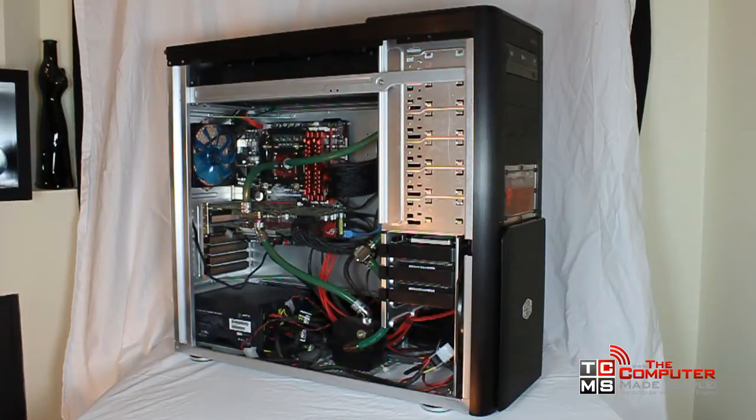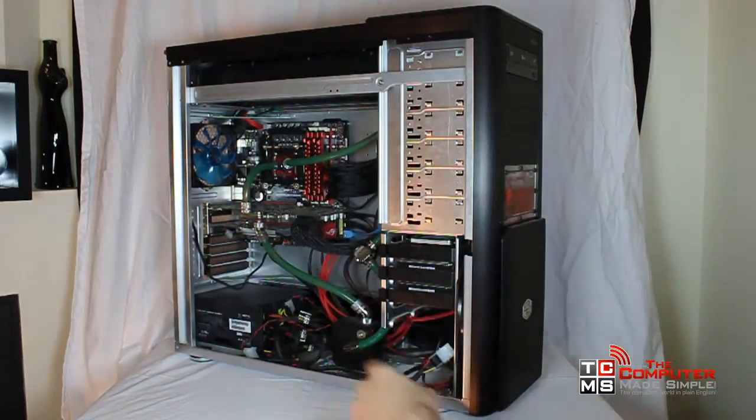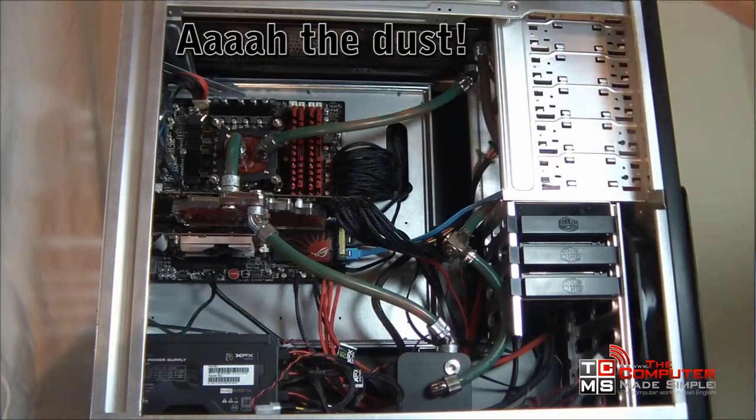Why would you want to water cool your computer? Because it looks cool of course, or because it is a much more efficient way to cool your system and enables you to push its components to the extreme, aka overclocking. And let's face it, who doesn't want to pimp out their computer a little?